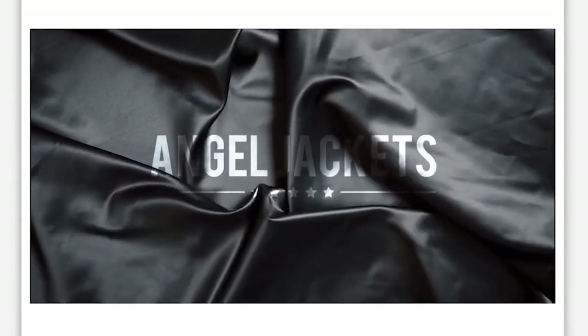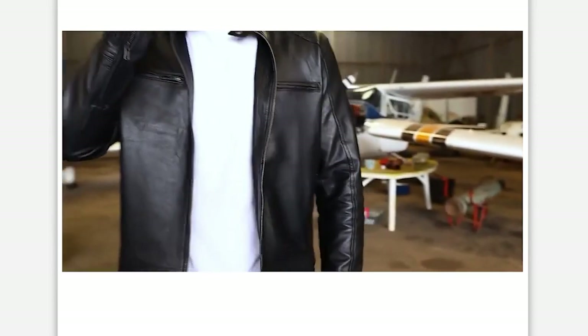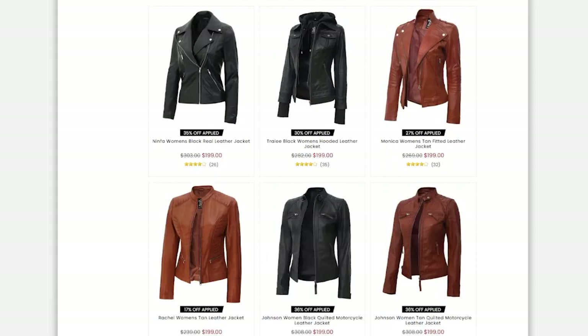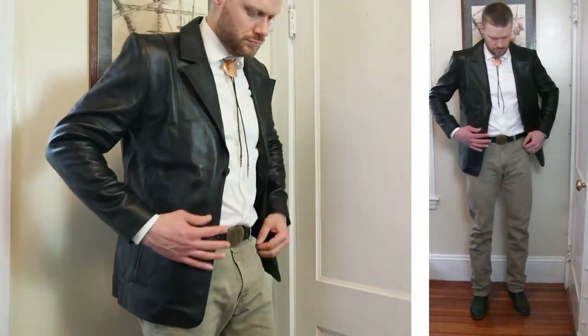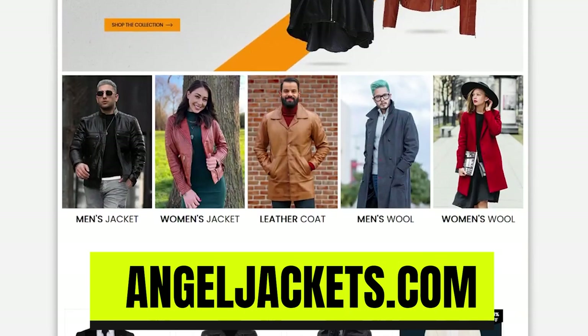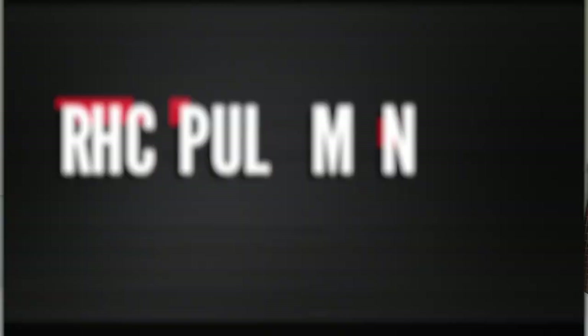Before we break down all the details of this Cody James square toe boot, I want to thank today's sponsor, Angel Jackets. Angel Jackets is an online fashion retailer providing affordable, high-quality jackets so everyone can don one with confidence. They sell men's and women's jackets, but they also carry gloves, handbags, and more. I have their Surrey black leather blazer, which is 100% lambskin — it's so soft, so supple, and it looks great with cowboy boots. Check out all their styles at angeljackets.com, and a huge thanks to them for supporting the channel.